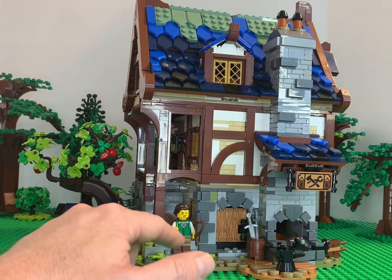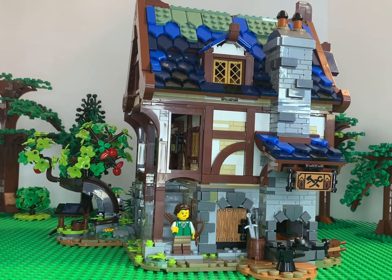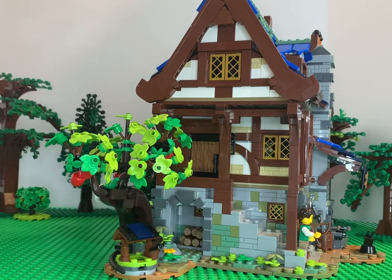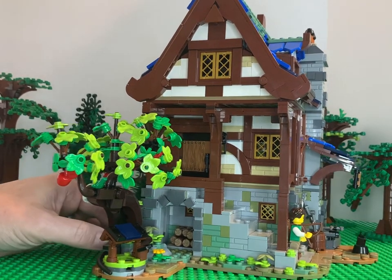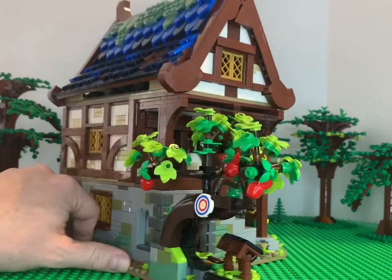This set comes with four minifigures. We've got the archer and the blacksmith inside. We'll take these modular pieces off and look at them individually. As we rotate around to the side you can see the door up in here. We've got all our windows, a little wishing well, and this custom tree build — one whole bag was just this tree. Honestly, that was probably the biggest pain to build, but it turned out great.